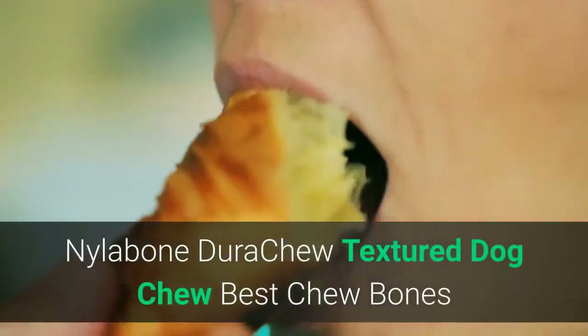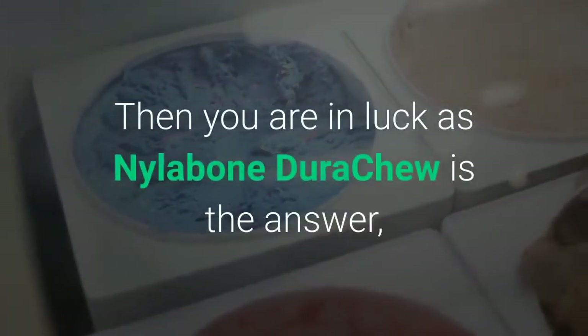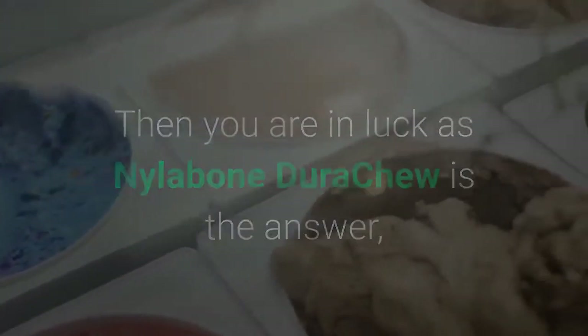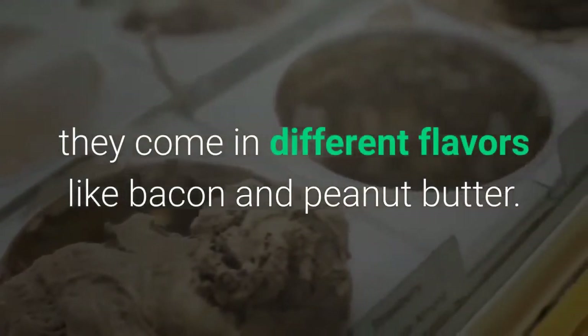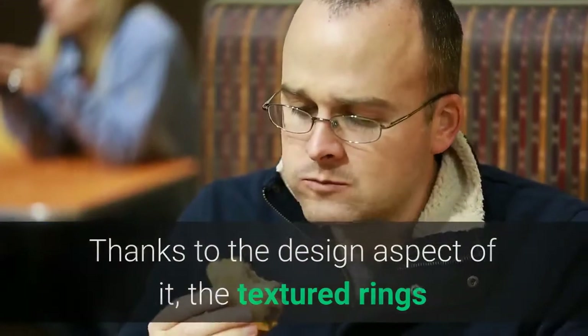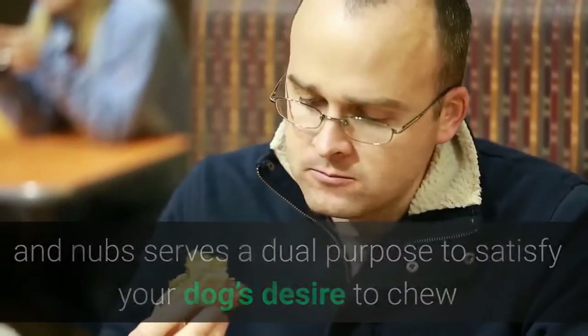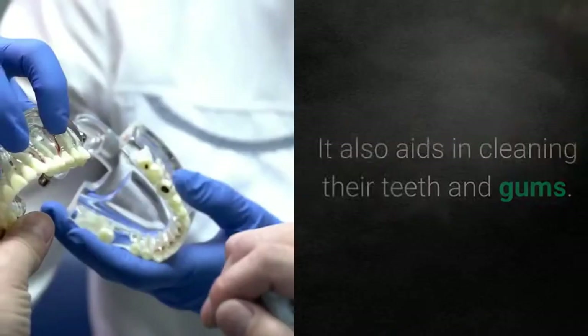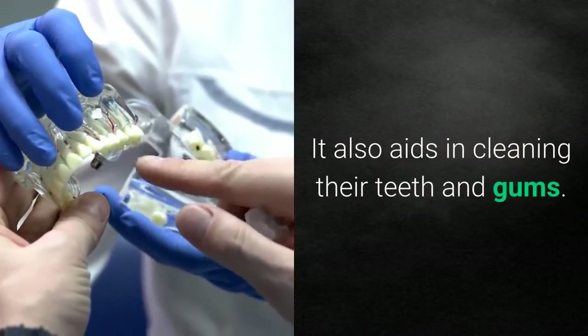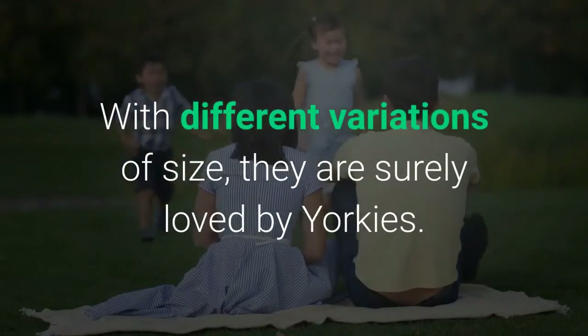Nylabone Dura Chew Textured Dog Chew. Do your dogs resist chewing bones that don't have flavors? Then you are in luck, as Nylabone Dura Chew is the answer — they come in different flavors like bacon and peanut butter. Thanks to the design, the textured rings and nubs serve a dual purpose: satisfying your dog's desire to chew while providing different sensations in their mouth. It also aids in cleaning their teeth and gums, and with different size variations, they are surely loved by Yorkies.